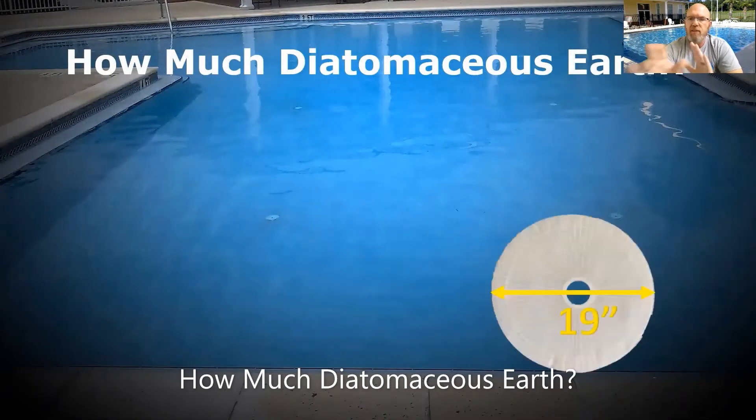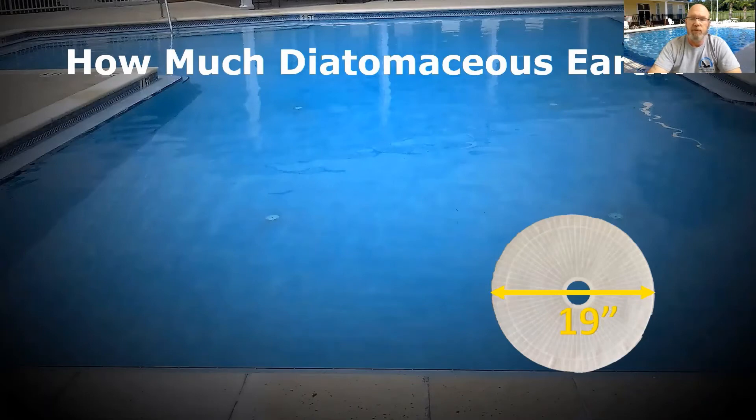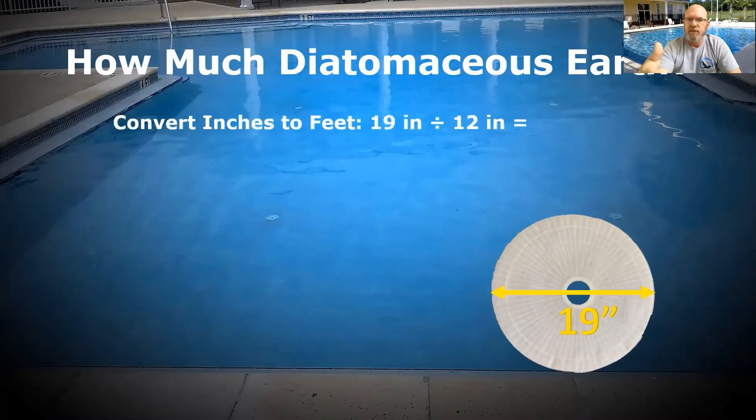So we have these grids, these round grids — they're 19 inches in diameter. Those are the common ones we use in Florida. Filters are measured in square foot of surface area, and diatomaceous earth is also added based on how many square feet of surface area we have in the filter. So if I have a 19-inch grid and want to figure out the surface area, I'll convert to feet right away — 19 divided by 12 equals 1.58 feet. So that's my diameter.